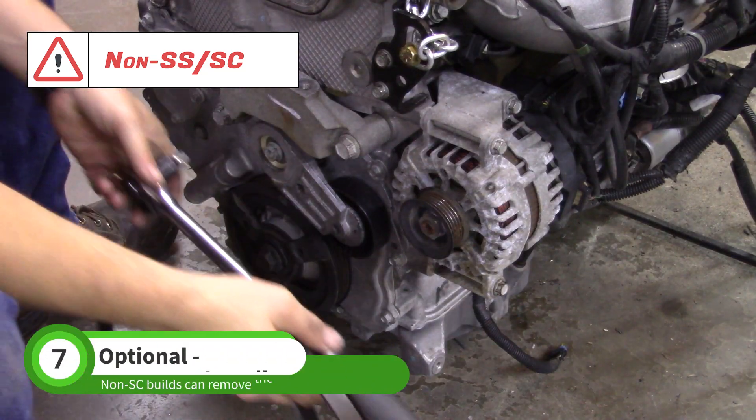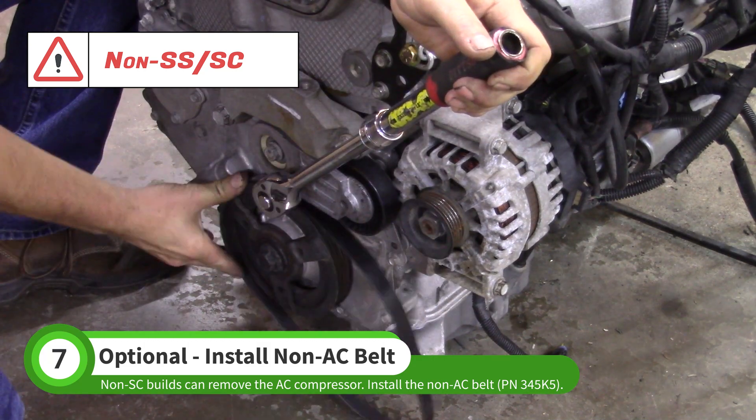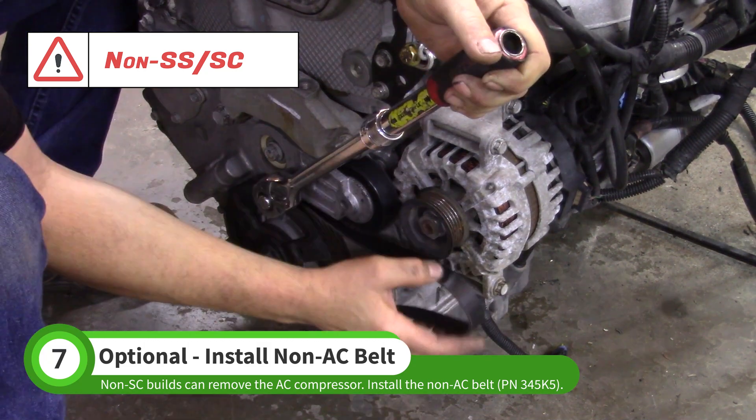Use the 3/8 ratchet again to lift the tensioner and install the new belt. You can pick this belt up from an auto parts store by requesting a belt for a base model Cobalt without air conditioning.